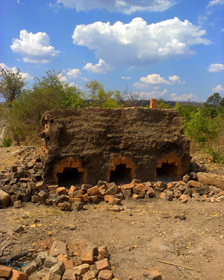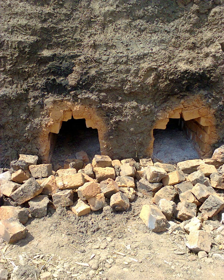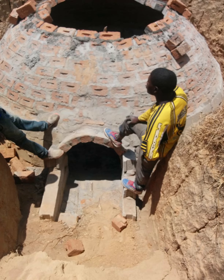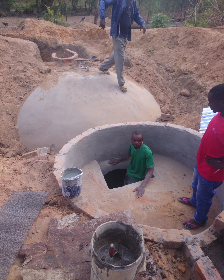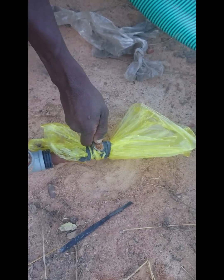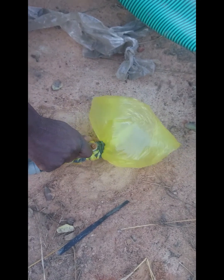The local workers know how to do this within our area, and from there we started the biodigester building. It took a while but eventually we got it to this stage, then plastered it and plastered the inside, sealed it completely, and then put the waste from the piggery in — and within a short time we had gas.